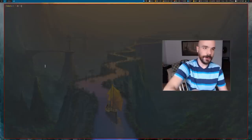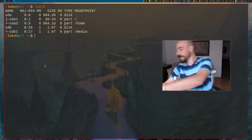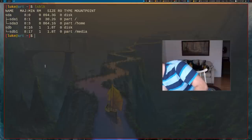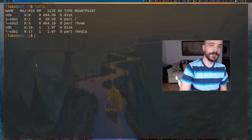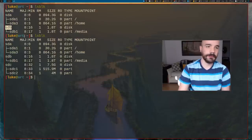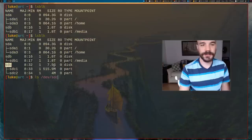If I run lsblk before I put in my USB drive, you should see I have two hard drives. Once I put the USB in and rerun it, you'll see SDC is my USB drive — 7.5 gigs. So its file location is going to be /dev/sdc.